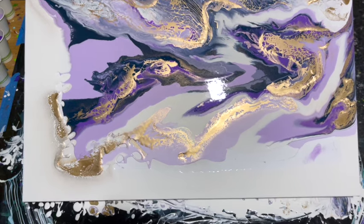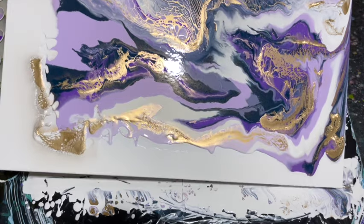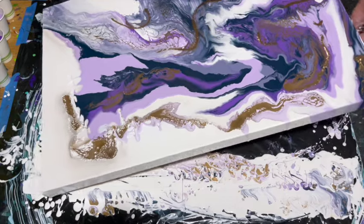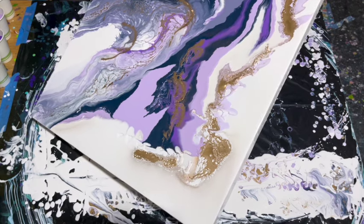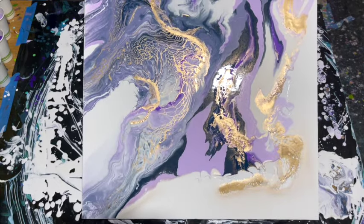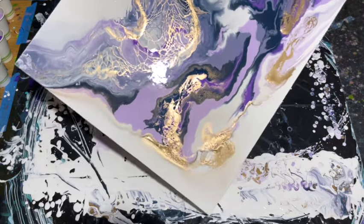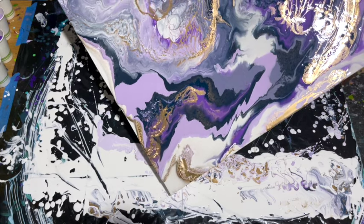I'm going to do this exact same kind of pour with the Montana and see if I get a different effect. I initially chose this Corona brand because it's low fume and rated for indoor and outdoor use, which I thought would be safe to practice with in my indoor setting — though I did have the ceiling fan on and the window open. When I use the next brand, it's not low fume and not rated for indoor use, so I will be using a respirator mask for the spray paint part.